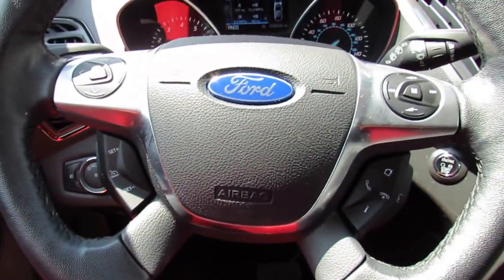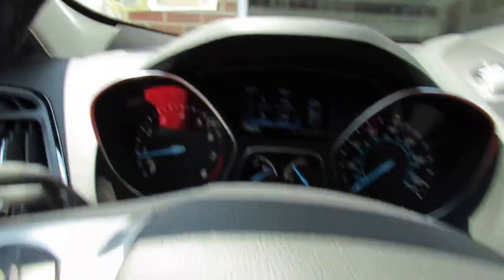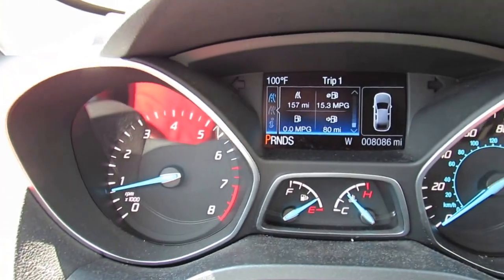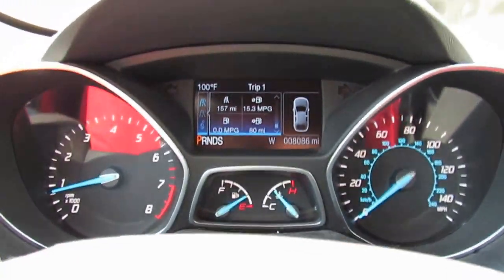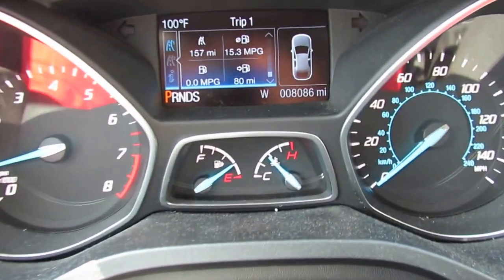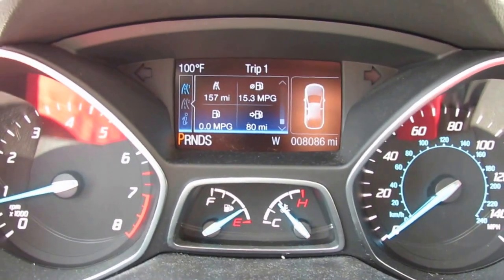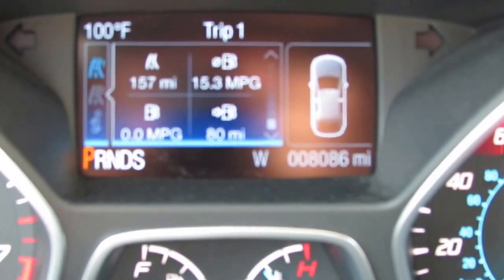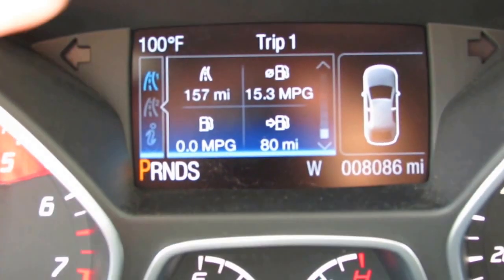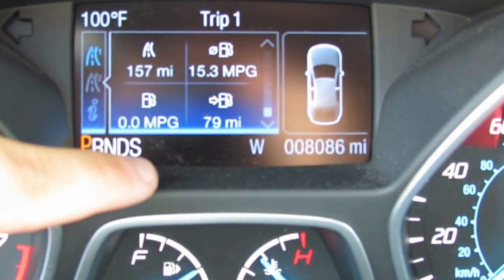Checking out the interior — shutting off the lights and coming to your gauges. These are the same gauges found in the Ford Focus. You have your tachometer, speedometer, fuel gauge, and engine temperature. In the middle is the driver information system showing temperature, trip data, and gear selector position: Park, Reverse, Neutral, Drive, and Sport.